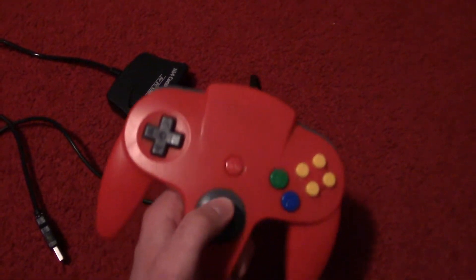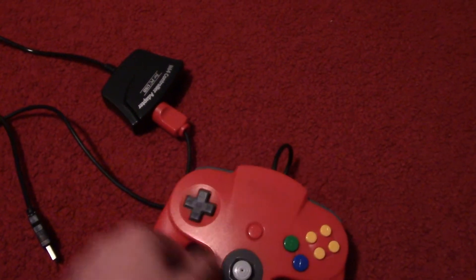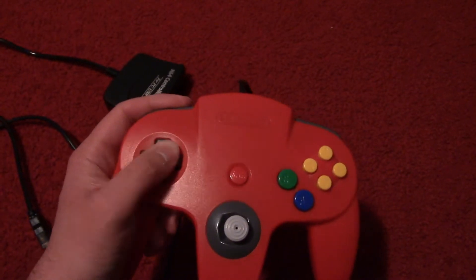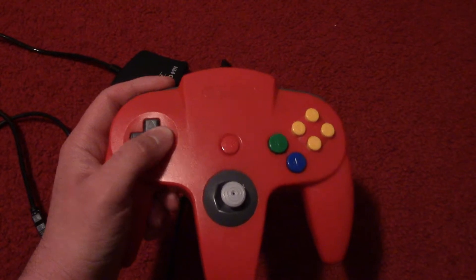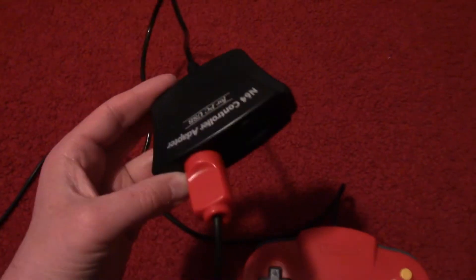The best part of this is there are actually two controller ports, allowing two people to play with N64 controllers. All in all, I really like this adapter, and it really does work well. My only complaint is that they could have made a version with four ports, considering the actual N64 had four controller ports.